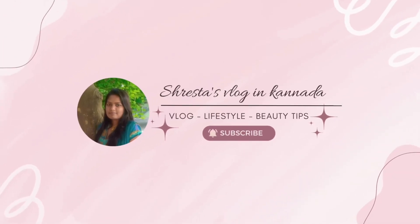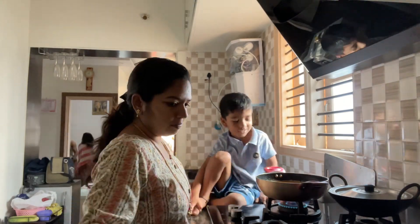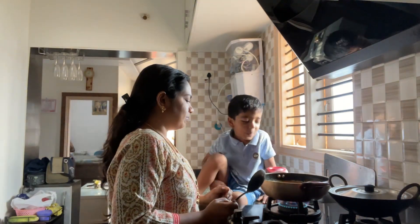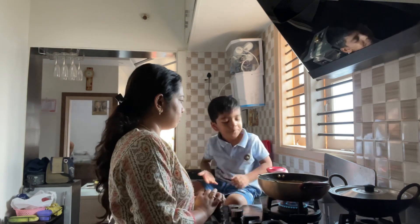Hi everyone, welcome back to my channel, Strashtai Vlogs in Kannada. Today I am starting a Saturday morning vlog — I am excited to be here and enjoy the taste of it.